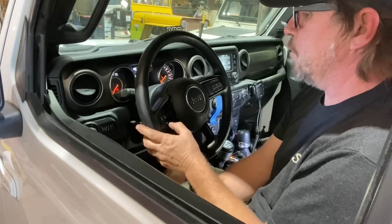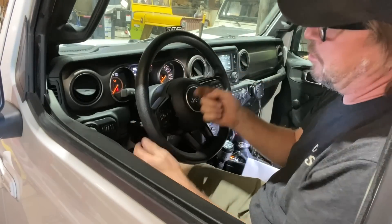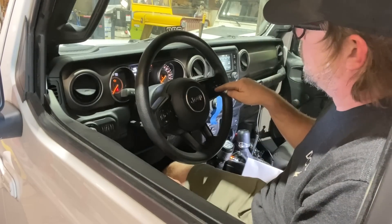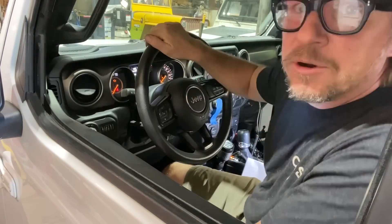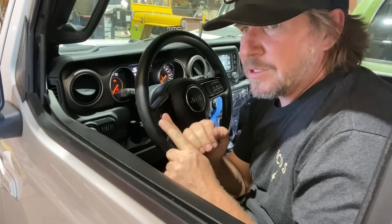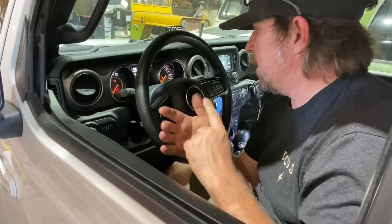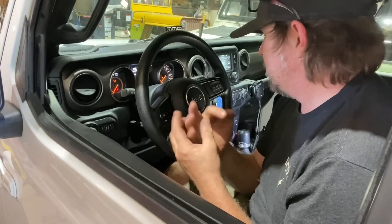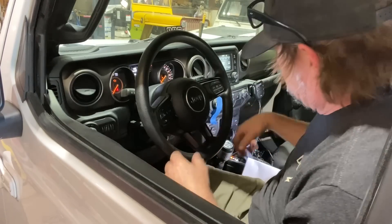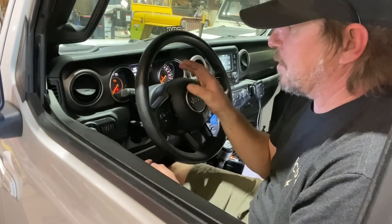Then you're going to scroll through the little display on your dash until you get to Audio, and once you get to Audio you'll push the left arrow button, then use the cancel button on the cruise control — that'll scroll you through all the settings the Taser offers. You can check your check engine lights and clear codes, remove the tire pressure monitor, remove the auto stop-start, change gear ratios, change tire size, shut off the rear backup camera, and make the fog lights come on with the high beams.